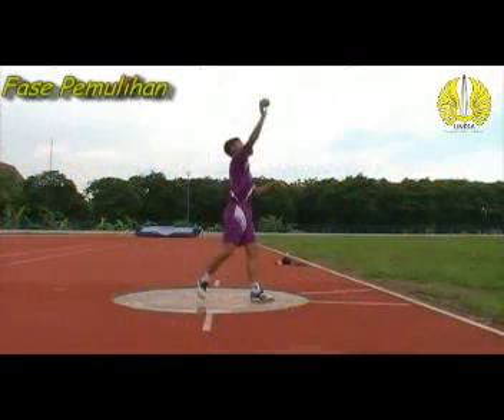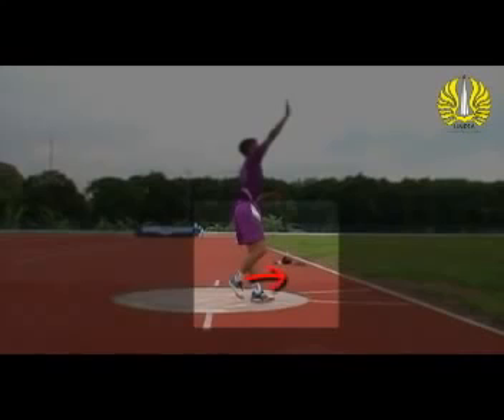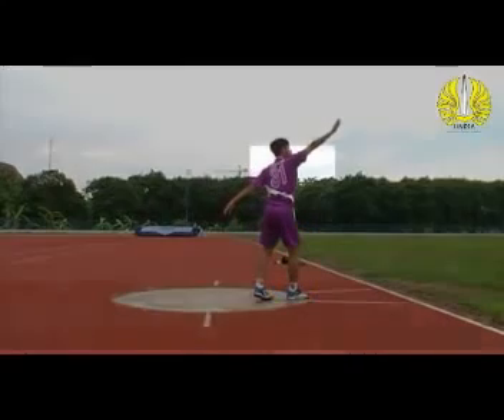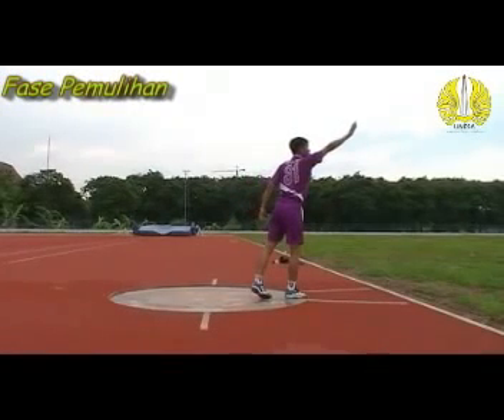Fase keempat yaitu fase pemulihan. Pada fase ini kaki-kaki dengan cepat berganti setelah peluru lepas. Kaki kanan ditekuk, badan bagian atas diturunkan, dan kaki kiri diayun ke belakang.